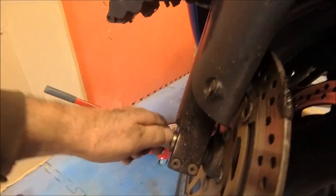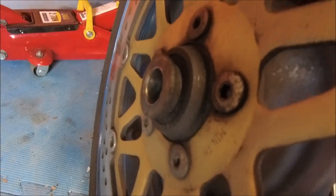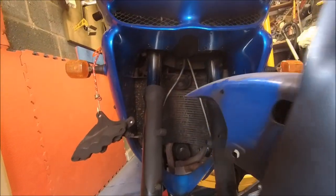There we go — that should just come right out. Two hands and there you go, one axle out. Don't lose your little spacers because it won't work without those. There are also a couple of small Torx screws holding the mudguard on — and we are free.